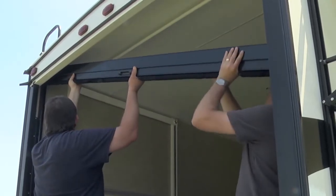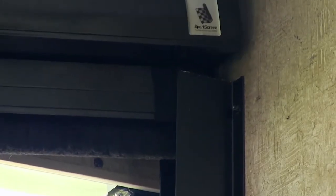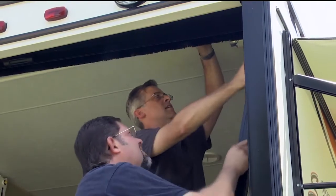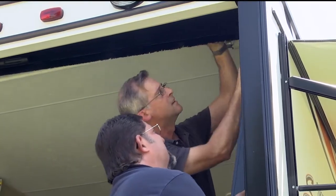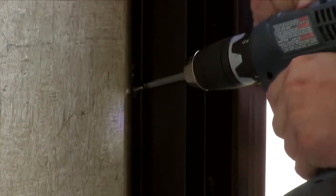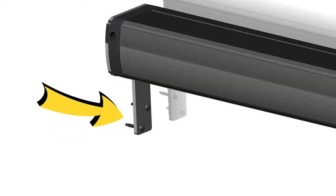Next, holding the canister against the ceiling, slide the canister mounting tab into the top of the rail you just mounted. Temporarily support the right side of the canister while sliding the right side rail into position over the right side mounting tab. You can pull the canister forward if needed to allow room for the rail to be positioned. Now align the right side rail and secure it to the wall with the screws provided. Secure the canister mounting tabs to the wall through the pre-drilled holes using the screws provided.